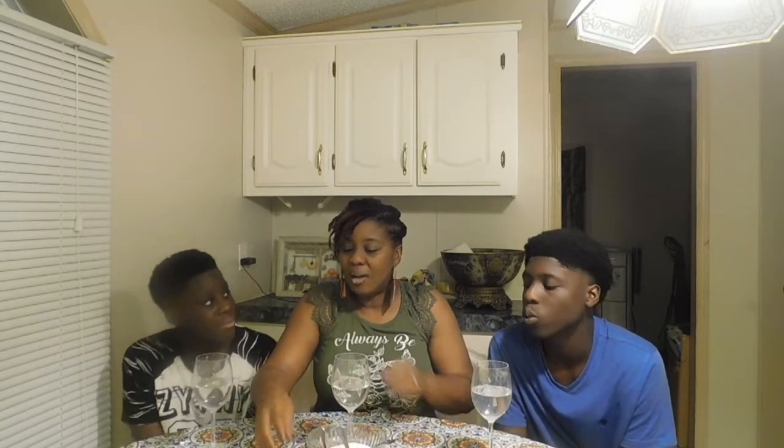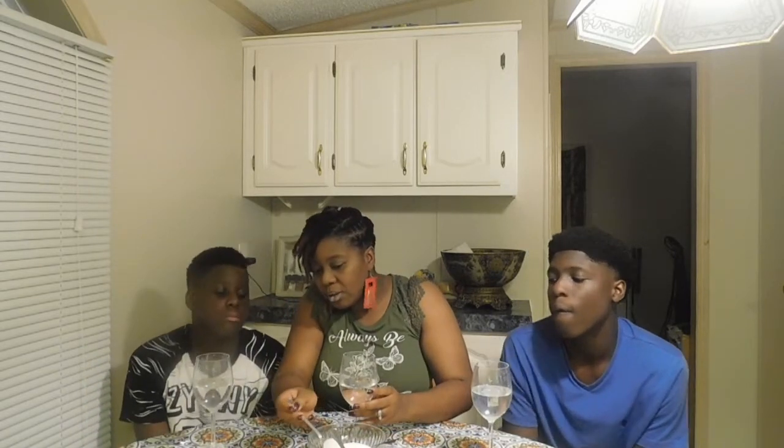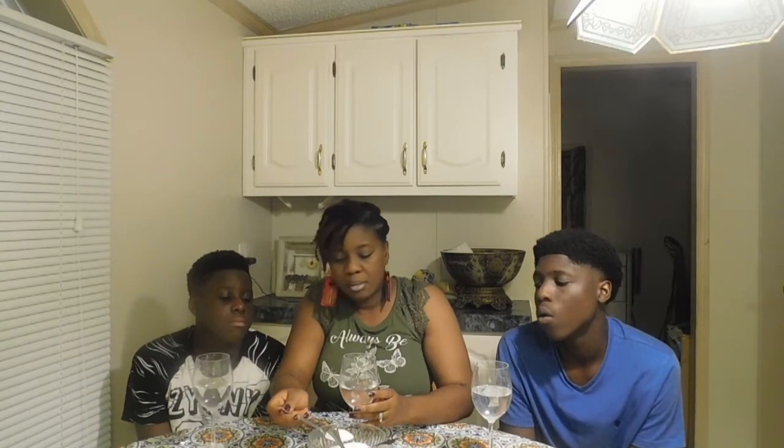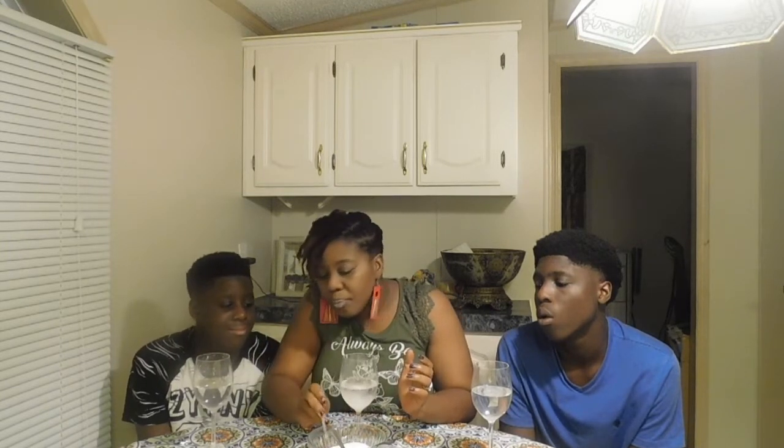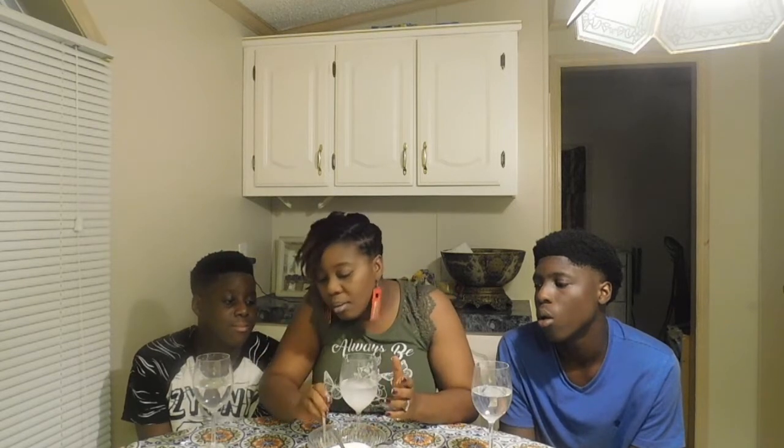All right, so guys, what we're gonna do is we're gonna add about three tablespoons of salt in here and let's see what the egg is gonna do. I'm gonna start — one, two, three.